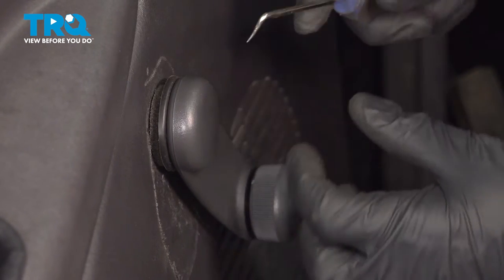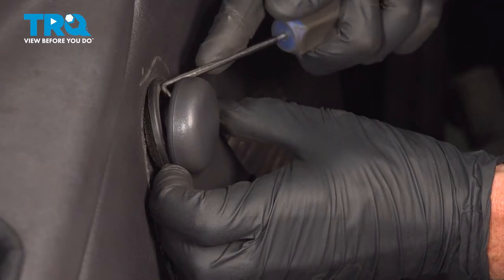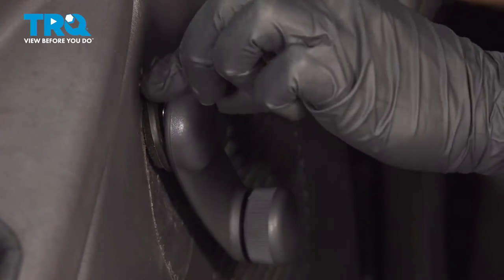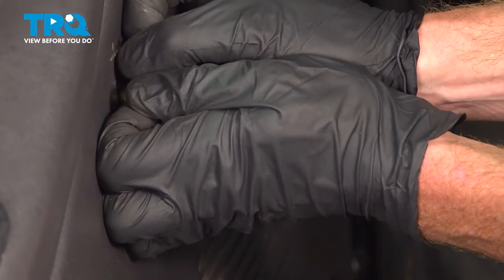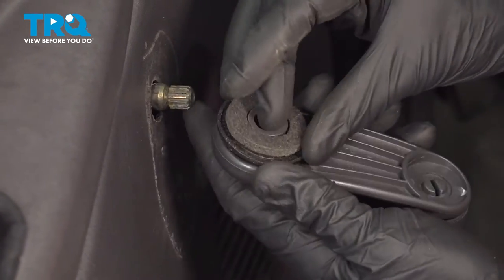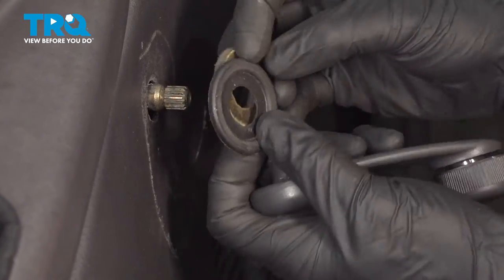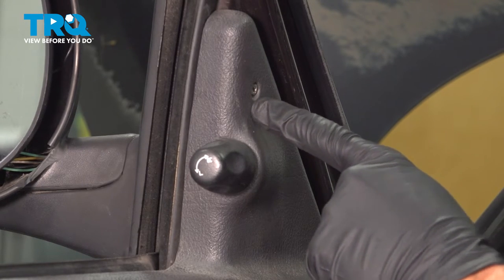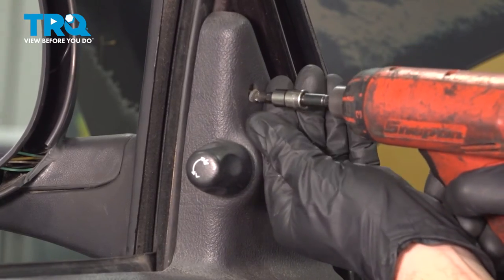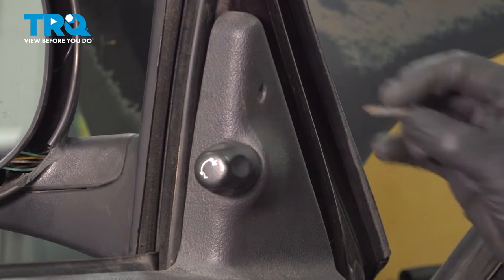Now we can make our way to that window crank handle. To remove the crank handle from this area, you'll find that in between the plastic washer area and the crank handle, there's a small metal clip. We'll be using an angled pick to remove that clip. Just make our way in here and pop this out of place. There's our clip. Now we can remove the crank handle. At this point, we'll just have a look at the backside and remove these two pieces.